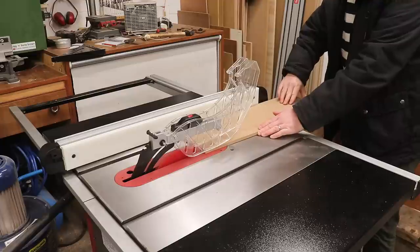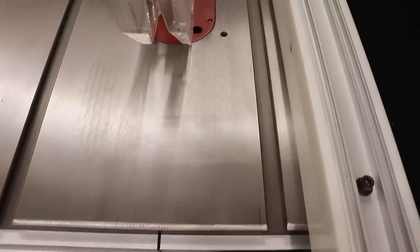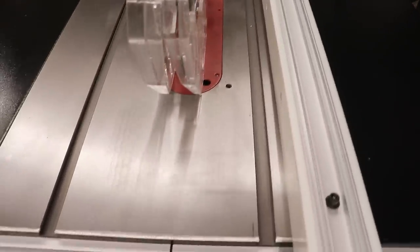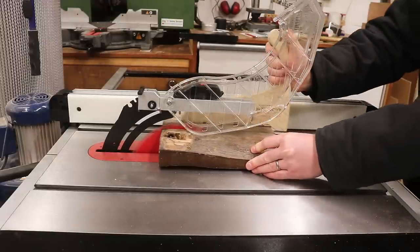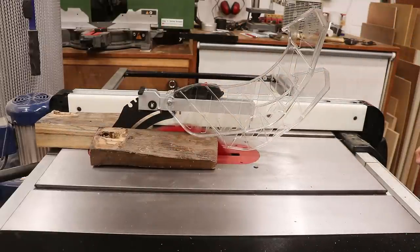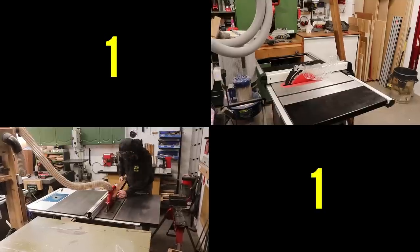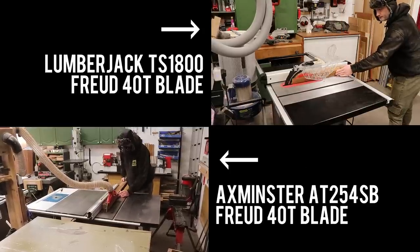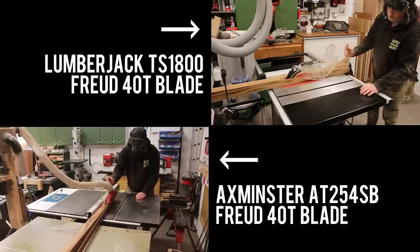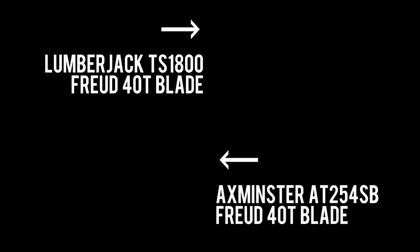I hooked up my HVLP extractor to the port on the bottom and cut a piece of MDF. The first thing I noticed was just how little dust there was on the surface of the table — if I'd made that cut on my Axminster without a separate extractor on the blade guard, there'd be dust everywhere. Next I cut through a 50mm piece of elm, and this is where I noticed the Lumberjack seems to cut a little slower than the Axminster, perhaps not surprising as the Axminster has a 2.2kW motor versus the Lumberjack's 1.8kW. Cutting a 45mm thick piece of Sapele at an appropriate feed rate, the Axminster was 7 seconds quicker — 16% faster — a noticeable difference, but the Lumberjack didn't feel slow or underpowered.